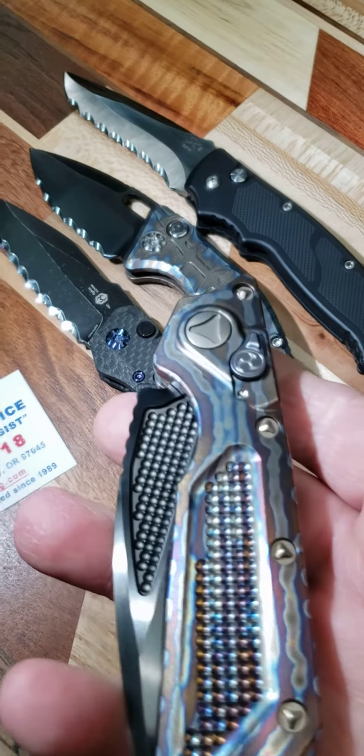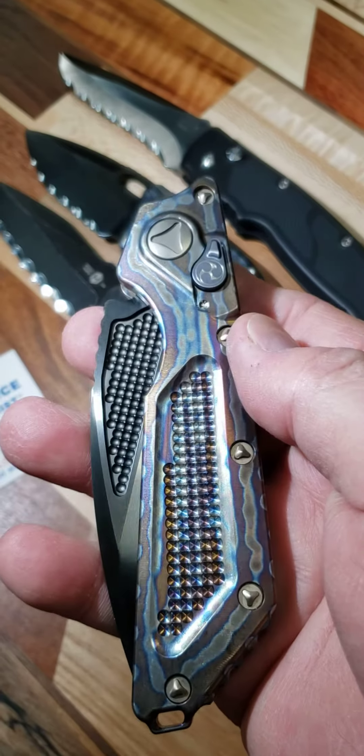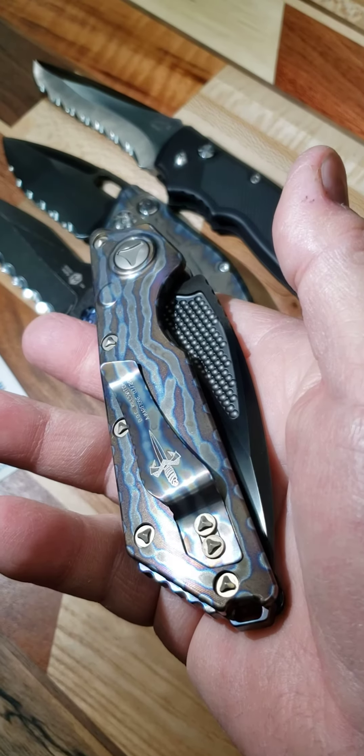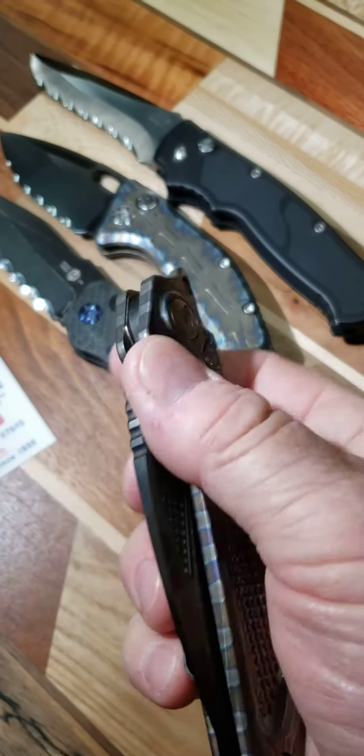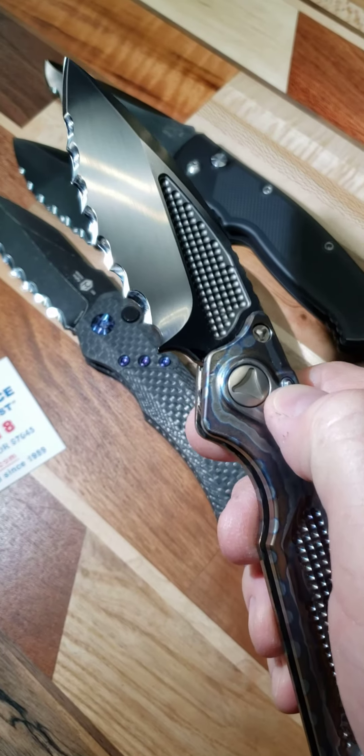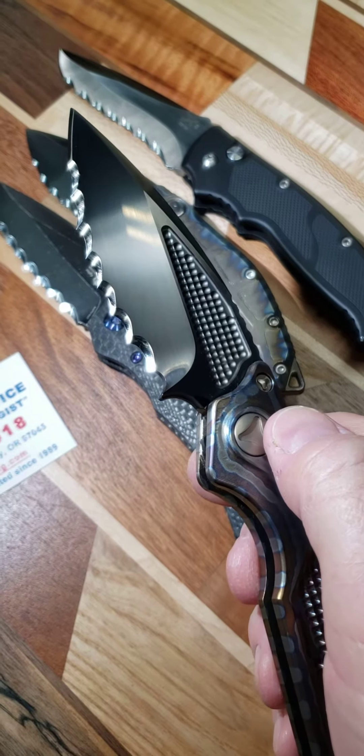And then the last one. There's this gorgeous piece of work. I was able to get seven three-quarter-inch Veff serrations in here.